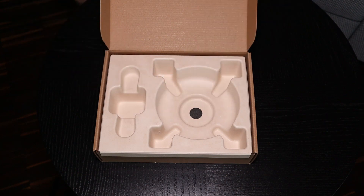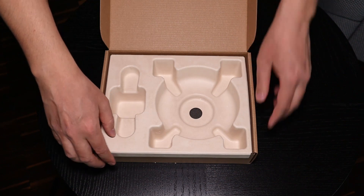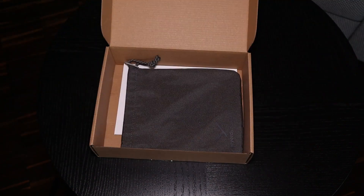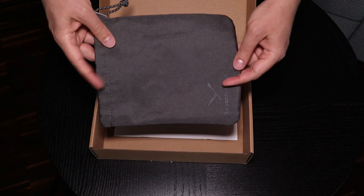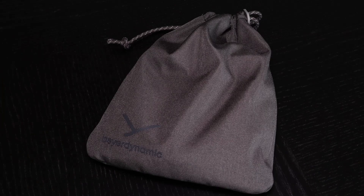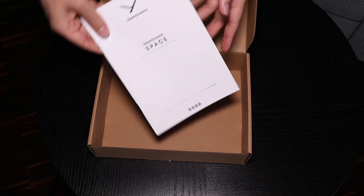If you look closely at the near edge of the box you can see that a portion of the cardboard hangs over the edge, which is an indication that you should lift up this tray for more. And under the tray we have a drawstring pouch for transportation and storage, plus the instruction manual in multiple languages.